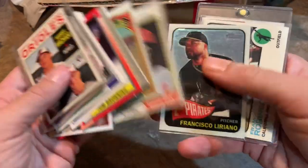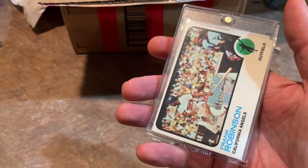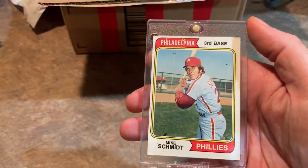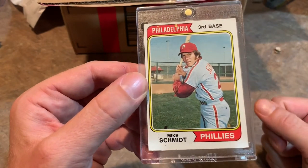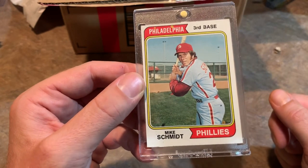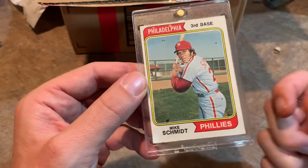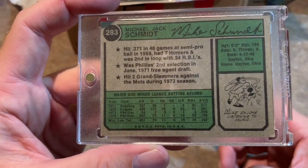There's the Niekro. Liriano. Frank Robinson '73 Topps — nice looking card. And our hit is a Mike Schmidt 1974 Topps. That's Schmidt's second-year card, but it's the first Topps card he has all by himself — his rookie card on '73 Topps has him with two other prospects. So this is his first card all by himself. That is a nice one.